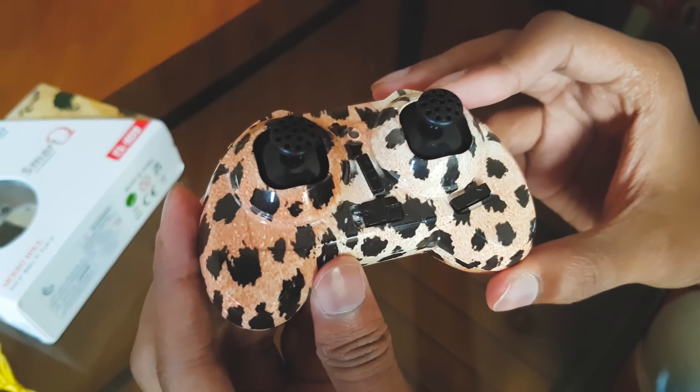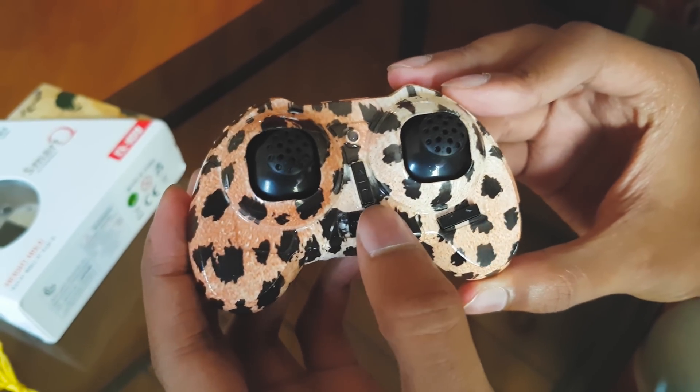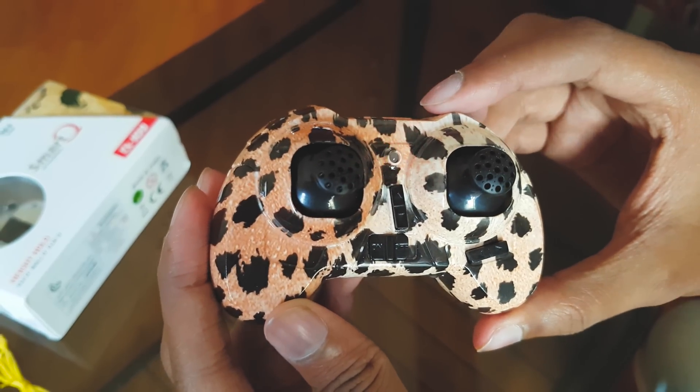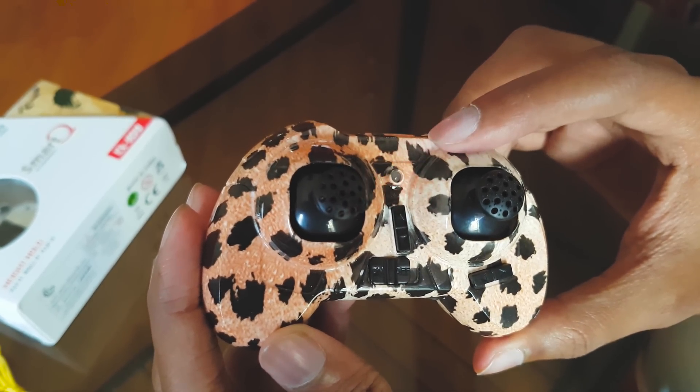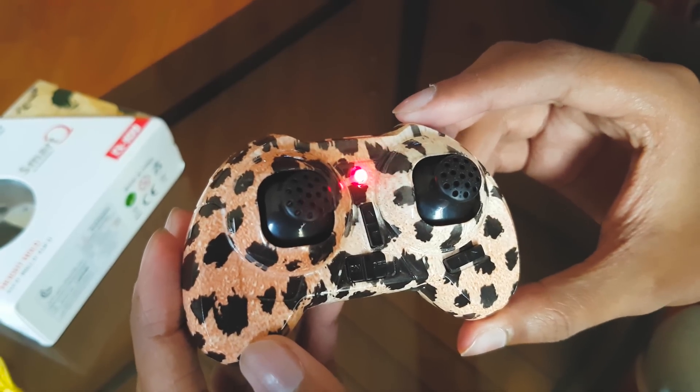Now let's check out the controller. It looks really good and has a high build quality. This is the on-off switch — let's switch it on. You've got an indicator LED on it to indicate the state of the controller. This LED will stop blinking when it has successfully paired with the quadcopter.